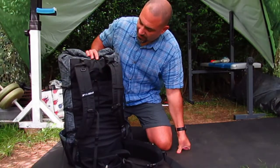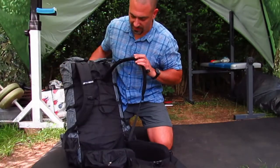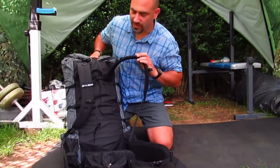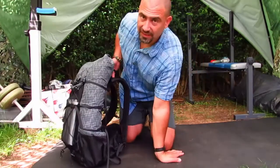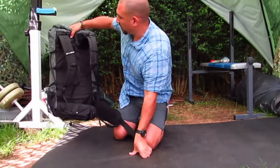What if you don't own a folding sleep mat? What if you only own a roll mat? Well, I'm going to show you what to do now. And I think using a roll mat might even be better than a folding sleep mat.